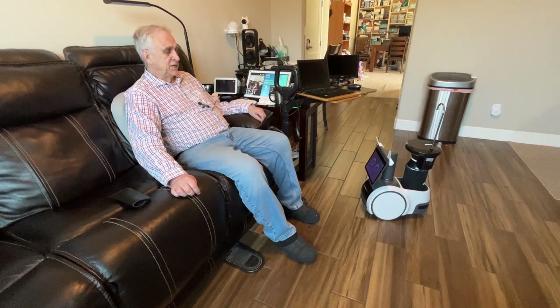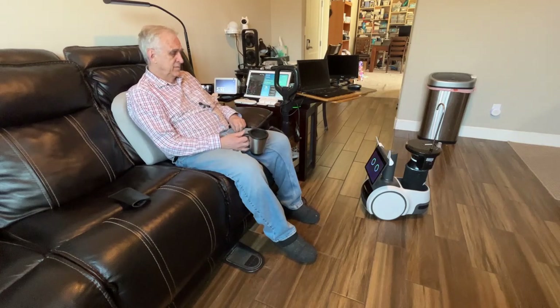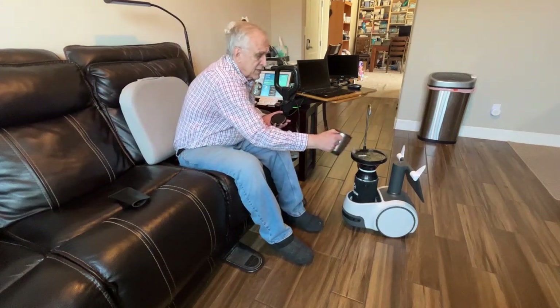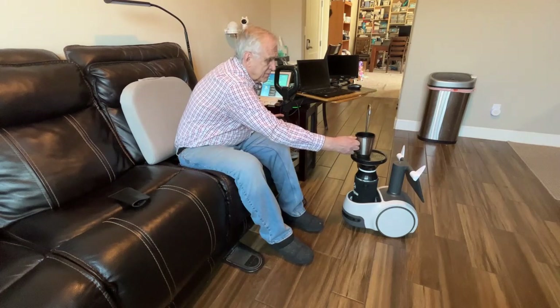That's about as close as he can get. Astro, turn around. Okay, now there's a little lever here — I want to put the cup on it. Okay.